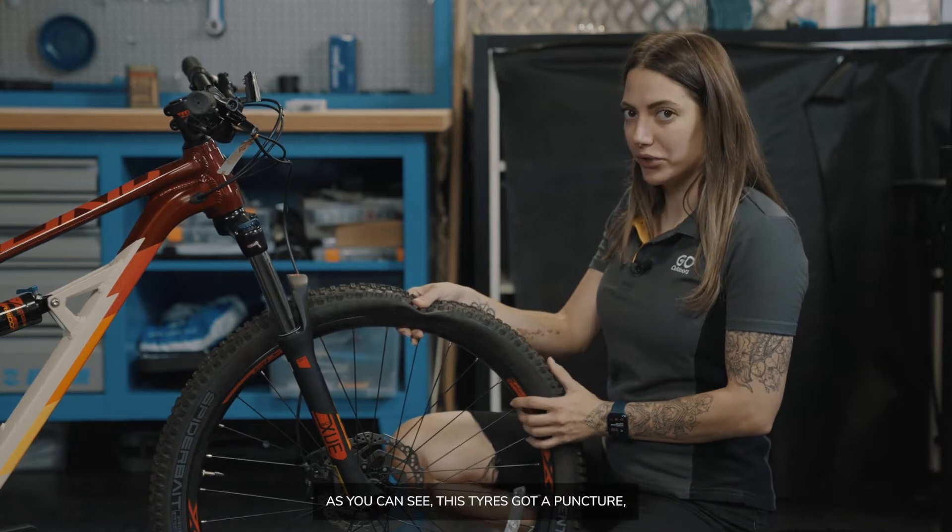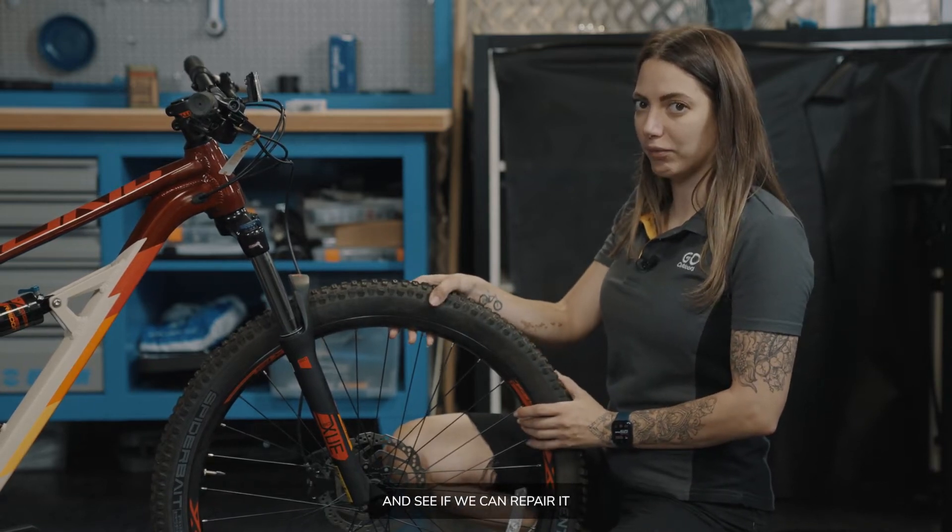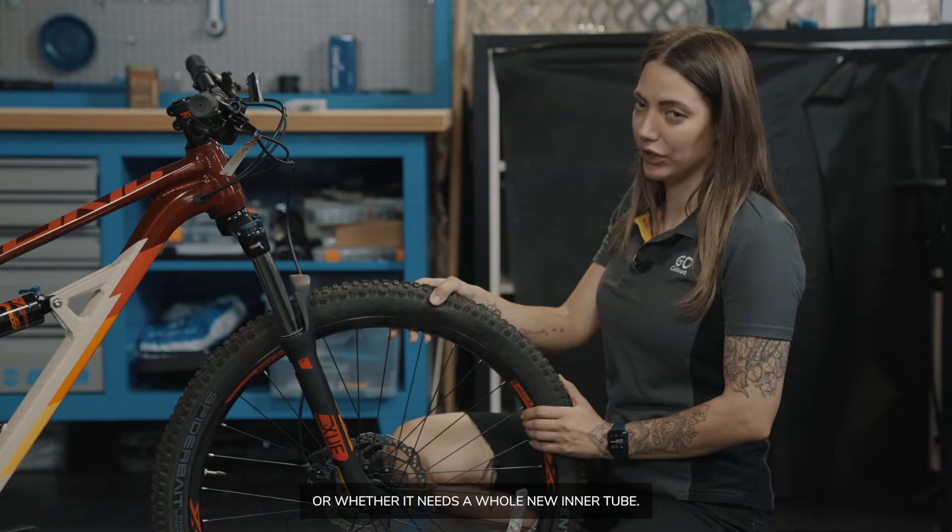As you can see, this tyre has got a puncture, so we're going to open it up and see if we can repair it or whether it needs a whole new inner tube.